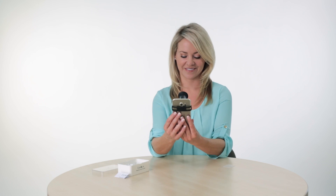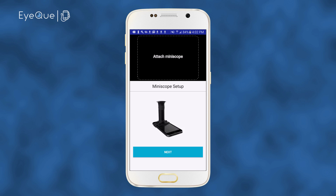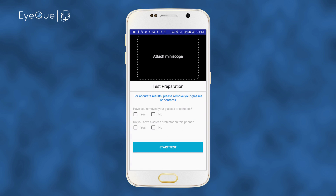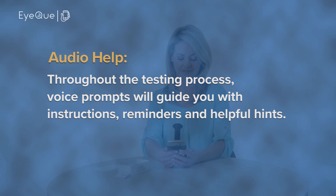It's not an adhesive and it will not leave any residue or marks on your phone's screen. Make sure that the IQ logo is facing the bottom of your phone. Next, secure the mini-scope to your phone by attaching the supplied elastic band. Now that the mini-scope is securely attached, make sure the rotating eyepiece is set to Position 1, then click the Next button.